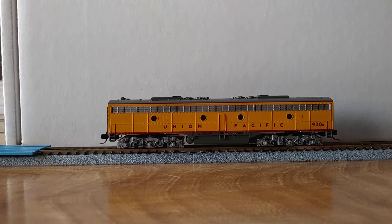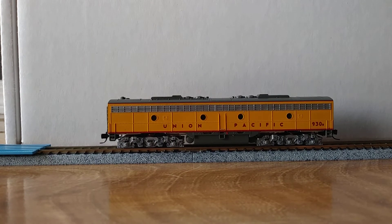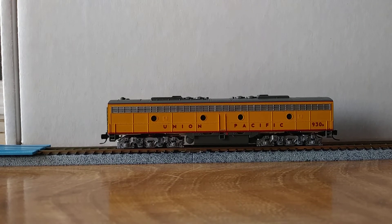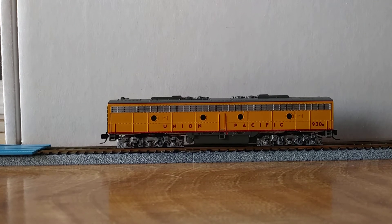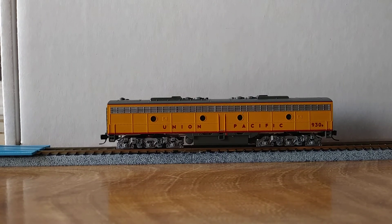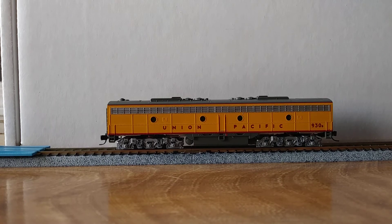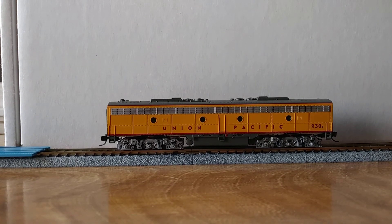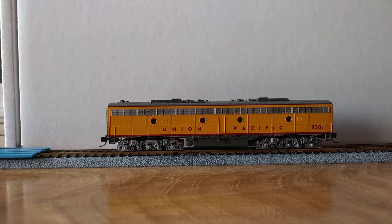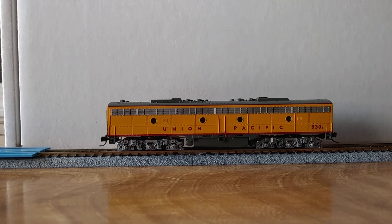Again, this was a very easy install. If you are looking to do a DCC install, I highly recommend checking out Southern Digital — his website is sodigi.com — and also check out Streamline Backshop, his website is sbs4dcc.com. I will have these links in the description as well. Thanks for watching and catch you next time.